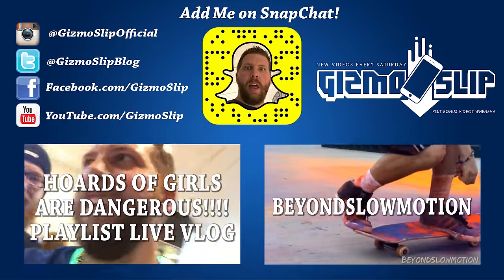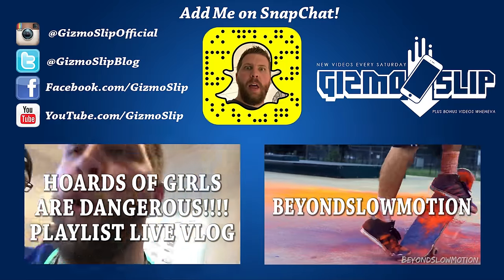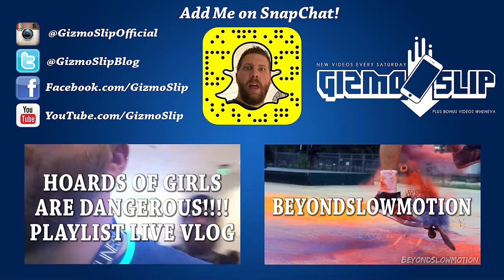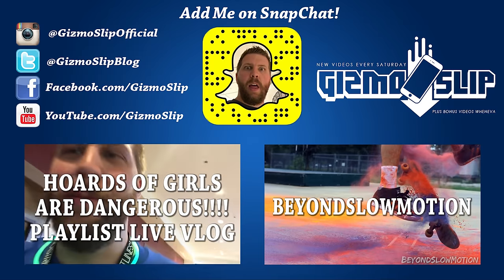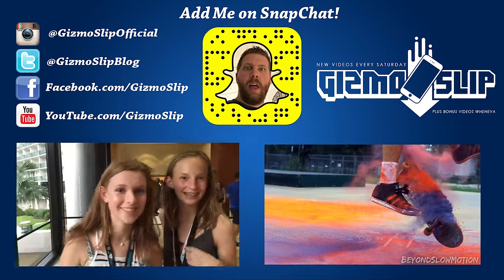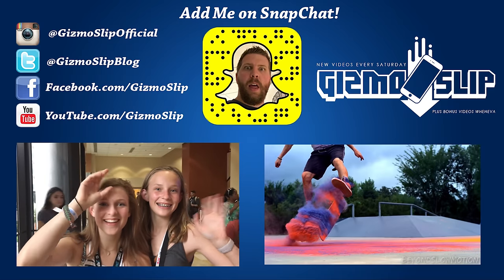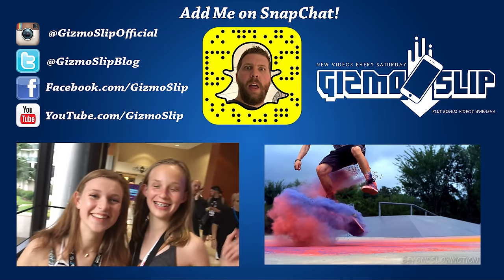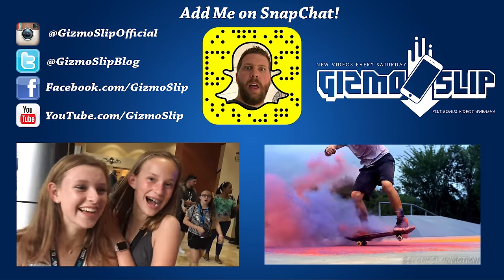This is so funny — we have this guy being chased by a whole horde of girls right now. He's got like 20 girls around him, so he's trying to get a reservation for two. It's really funny. Some fans that met me here at Playlist Live. Yeah, it's so exciting. We love Gizmo Slip so much.